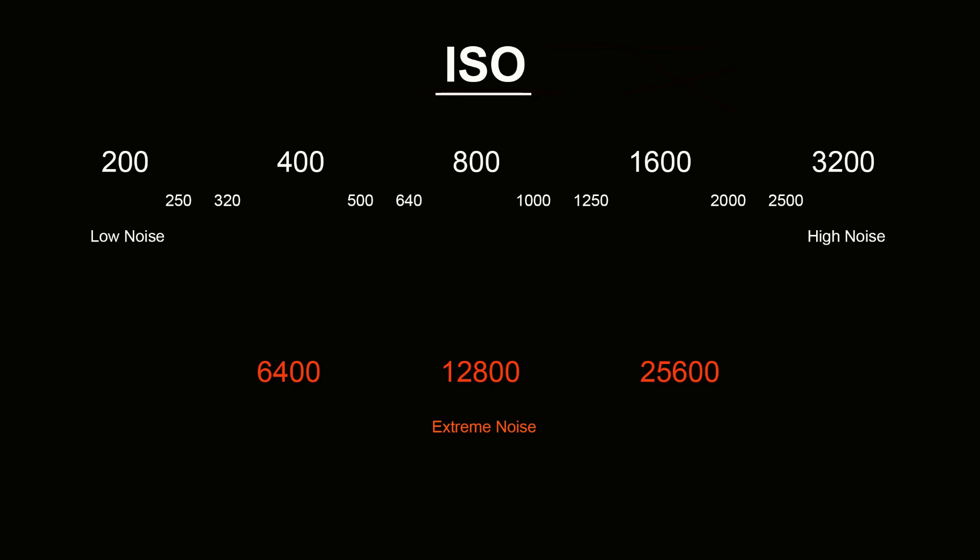So what's the importance of this? Well if you're shooting at 200 ISO and you need just a little bit more exposure, why go all the way up to 400 when you could just go to 250? And when things are getting a little bit more noisy at 1600, why go all the way to 3200 when you could just go to 2000? Having these smaller increments just makes sense, especially if you're a photographer who's worried about noise in your images.